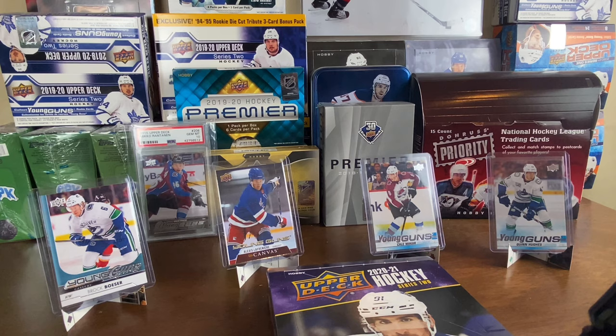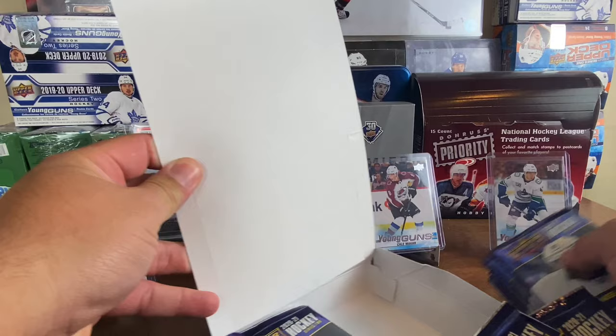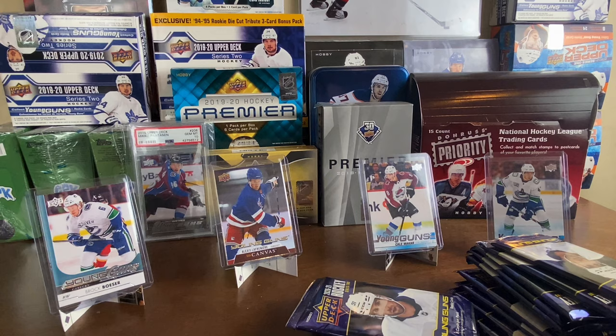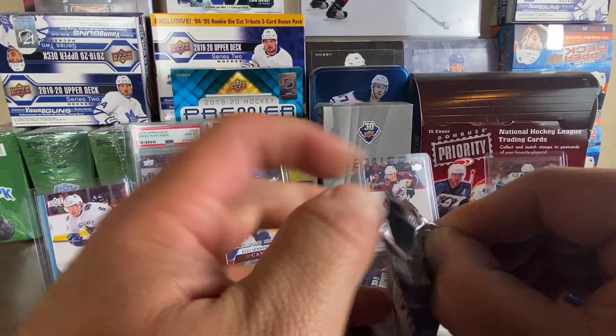Here's the real deal while you guys are all here watching. Pablo actually picked this box out of the case, so dude's pretty lucky. He pulled the Lafrenière French variant Young Guns out of his one hobby box, which is pretty cool. And here we go guys, Series Two underway — let's get this capris off. Are these packs going to be like last Series One, having trouble pulling them all day?